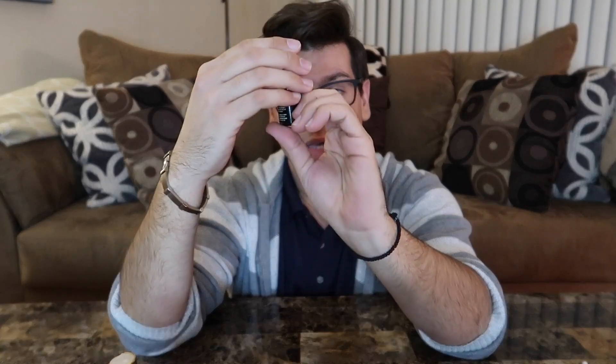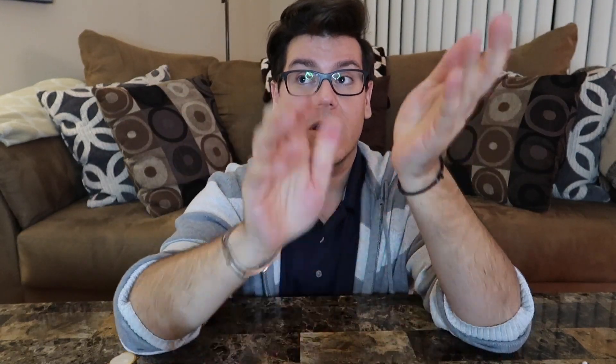Pre-shave oil is super important to get some lubrication on your face so the razor slides nice and easy and you're not pulling or tugging any hairs, which can cause bumps, razor burn, and ingrown hairs. This is the Art of Shaving pre-shave oil in the scent Sandalwood, which I find super pleasant. Just a small amount in your palm, rub your hands together, and apply it to your face.